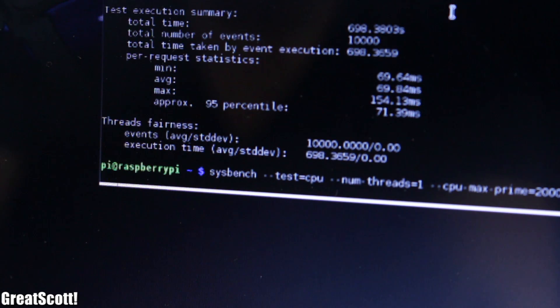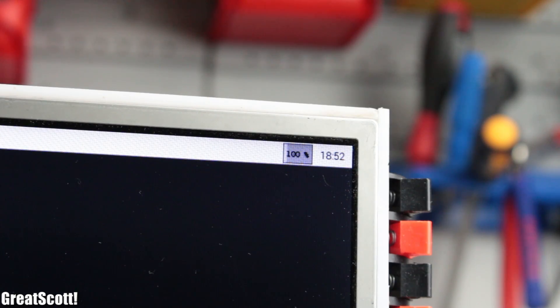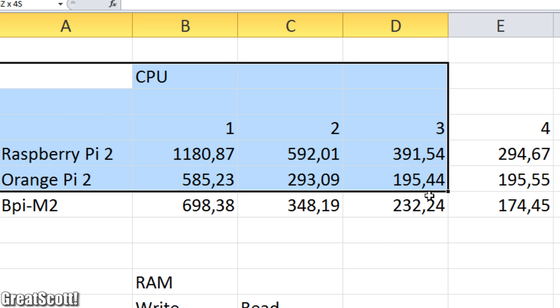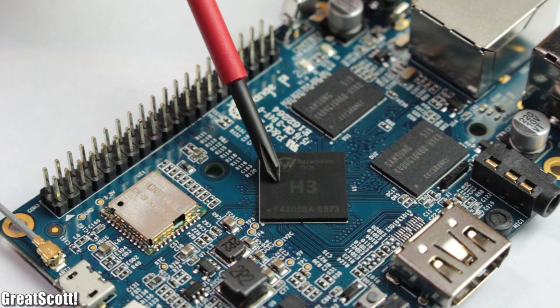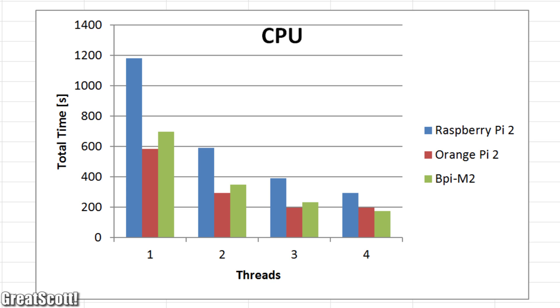The CPU benchmark creates a defined constant load for 1, 2, 3, or 4 cores. I recorded the total time it took each CPU to complete the task and created a bar graph with the results. Since lower is better, it seems like the H3 of the Orange Pi 2 dominated the field, but the A31S of the Banana Pi is the winner under a 4-core load.